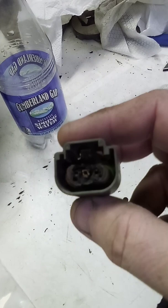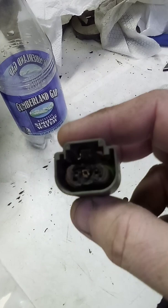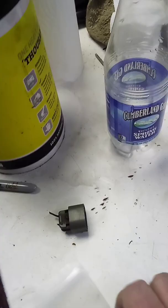Always check the wiring — it could be melted. In this case of this HHR, it was melted on both sides. I had replaced the wiring on both sides.